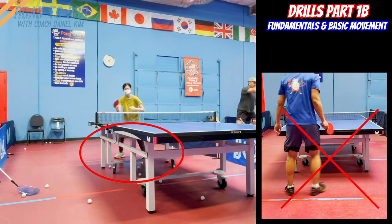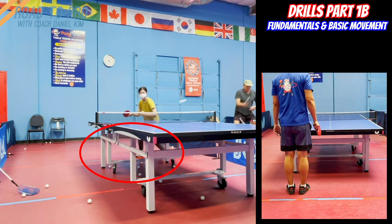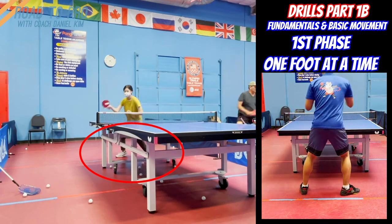Beginners often get confused with this footwork, but it only takes about 5 minutes to get used to it. Simply repeat the footwork without the ball, and the muscles will remember how to move without thinking.